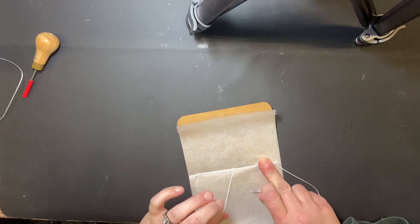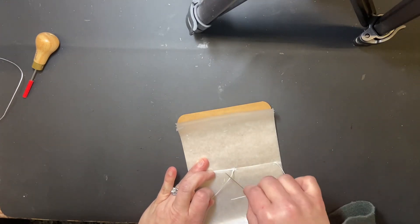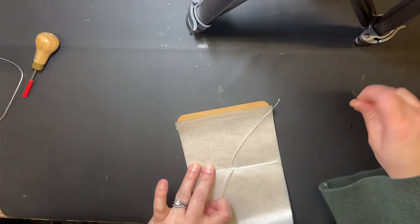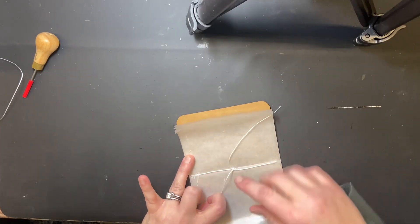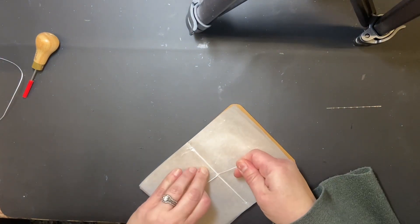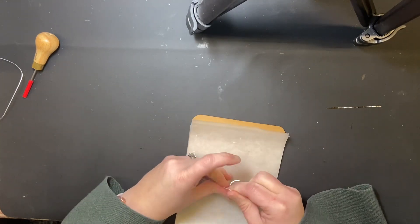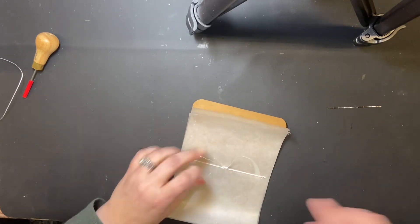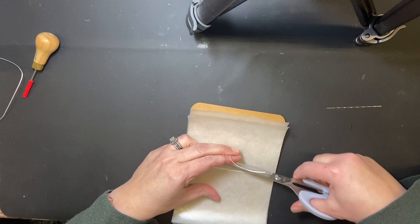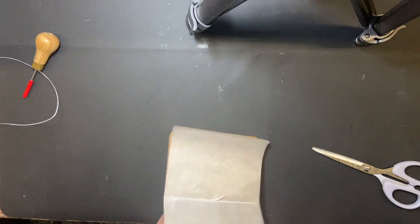Now you should have the thread going one way and the first stitch going the other way. This last one you're going to go under the first stitch — wrapping this last one around the first one. Pull both tight and check the back to make sure they're nice and tight, wrapping around that first stitch. Then tie it in a knot, pull it really tight — twice — so there are no loose threads or your pages will slide around. Then just cut them off, leaving about a half inch or so.